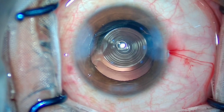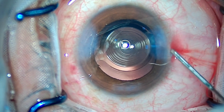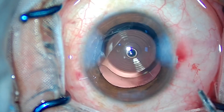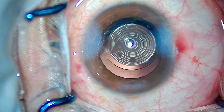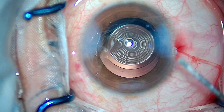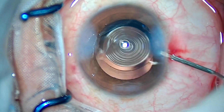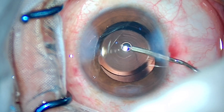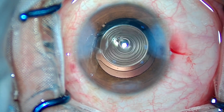The case is done. I'll be ending the case by injecting preservative-free intracameral Moxifloxacin. That's it for today, folks. I hope you enjoyed the video. Let me know if you have any doubts regarding IOL implantation or cataract surgery in the comments below. Thank you so much.